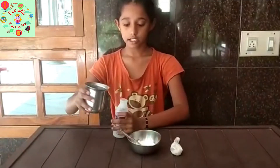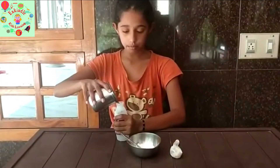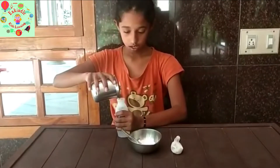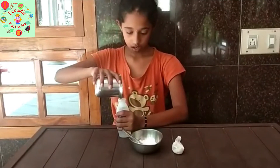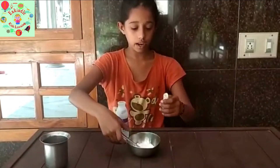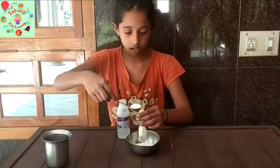First, we take vinegar and pour it in an empty bottle. After, I will take a balloon and put the baking soda in it.